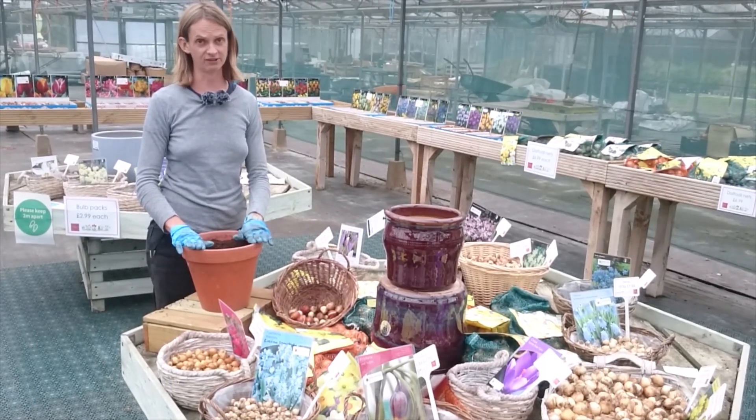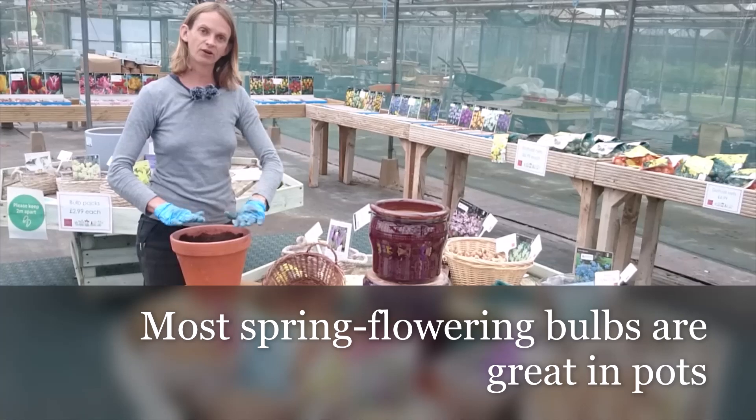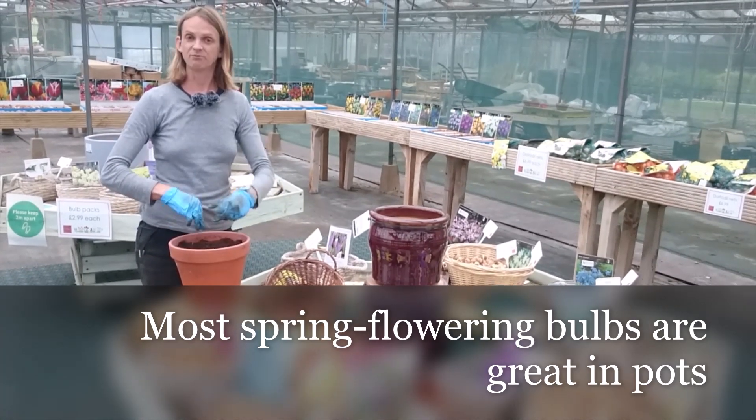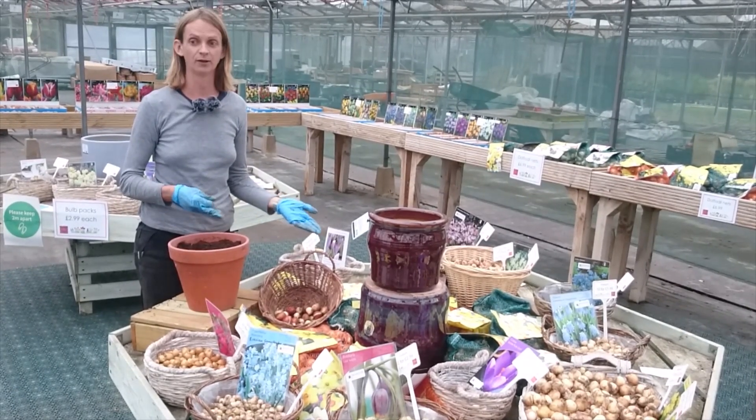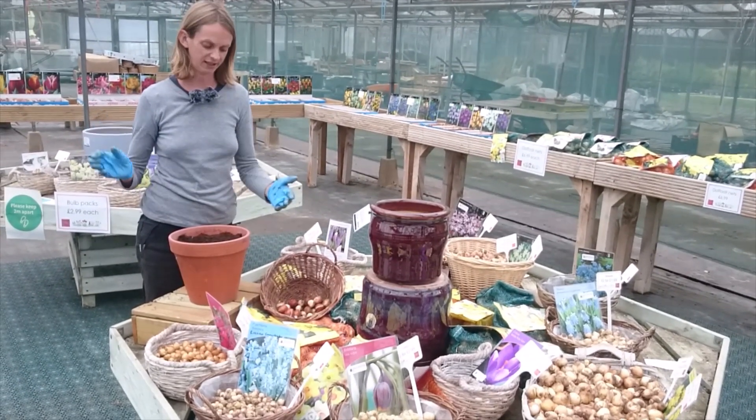Most bulbs are really great in pots, but if you haven't got a lot of space, you might not want a whole pot that's just sat there with only tulips from October/November all the way through to flowering in April/May time.